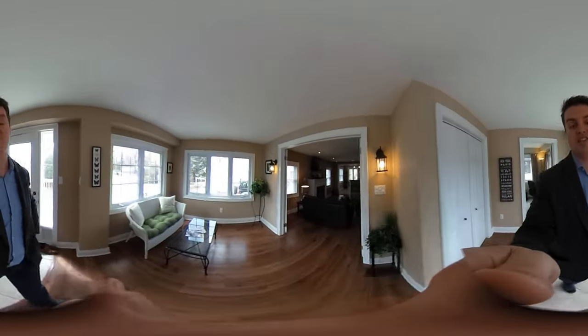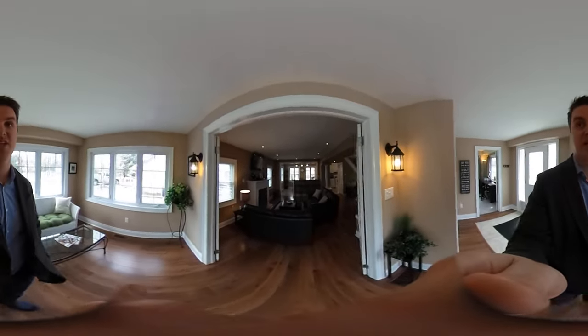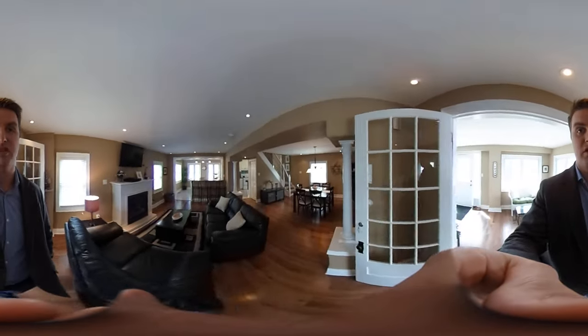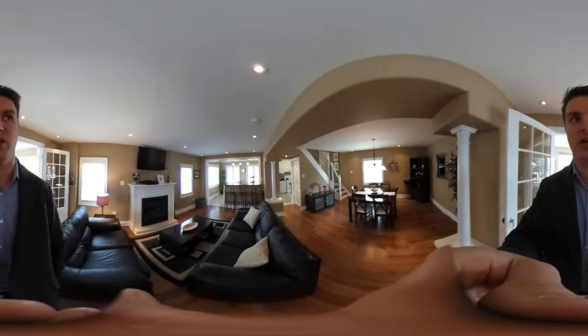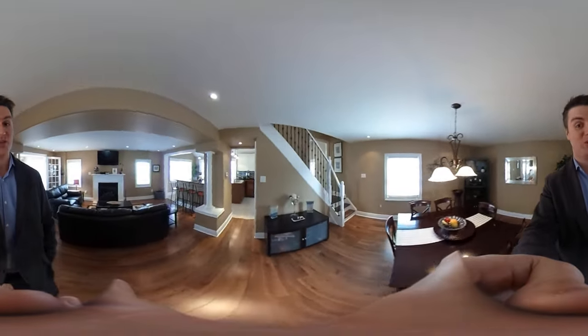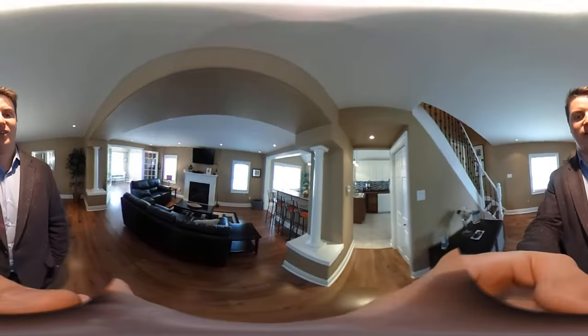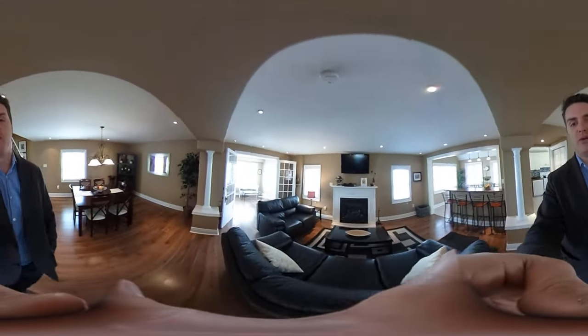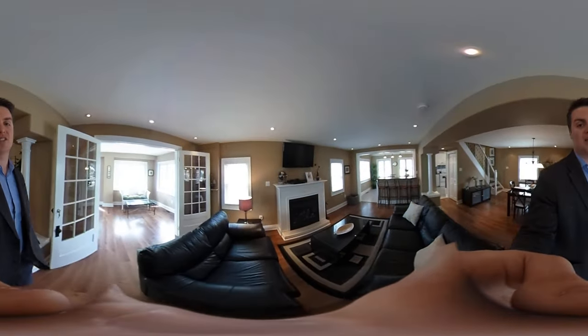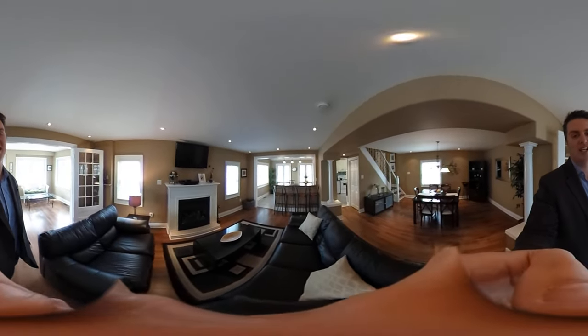Facebook, this is Darcy coming at you with my new 360 degree camera. If you're looking at the screen, you can pinch and zoom around to see different areas of the room and also see me. This is a new tool I just got — I'm just playing around with it. I want to figure out the best way to use it and I'd love to hear your feedback, so let me know what you think. Thanks!